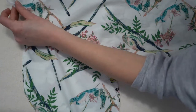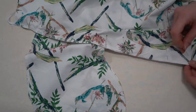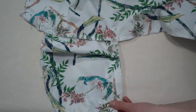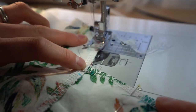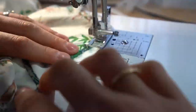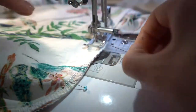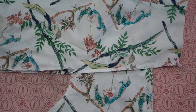Place right sides together with the skirt front and back pieces. Pin above and below the pocket pieces first, then pin up the bottom and match up the pocket piece. Stitch down, pivot at the pocket, stitch around the pocket, and stitch all the way to the bottom. Use a 1.5 centimeter seam allowance. If you get holes in your pockets you can stitch around the pocket bag twice for extra security. Clip diagonally towards the corner where you created the pivot.